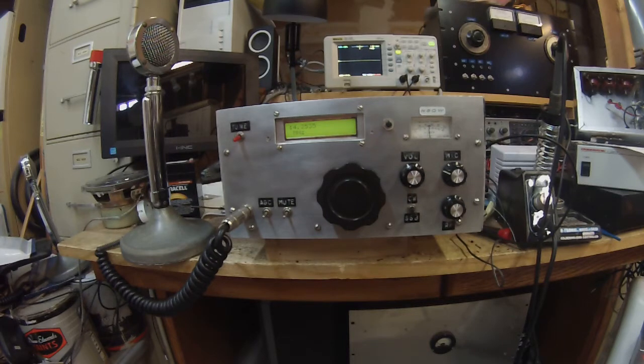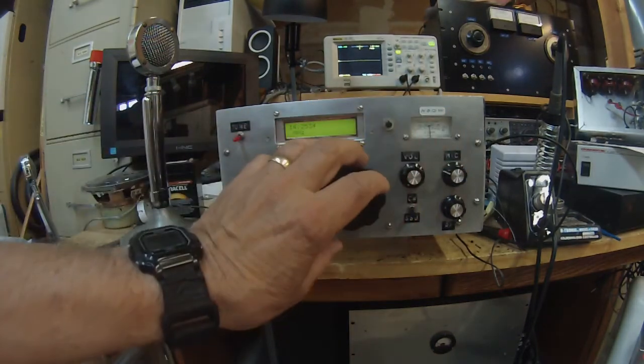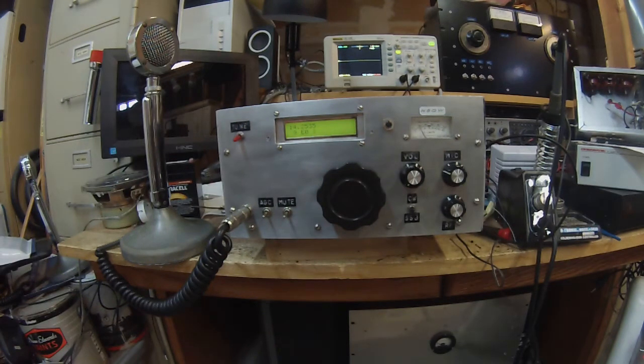This uses an analog VFO, believe it or not, and it has another feature: a digital display. It features the EI9GQ huff-and-puff VFO stabilizer, so even though it is analog you can make this thing rock solid. I've implemented quite a few VFO stabilizers and this is probably one of the best. The frequency is starting to drift a little bit — and there we go, the stabilizer is on. The VFO stabilizer continuously measures the frequency and provides a correction depending on the drift.